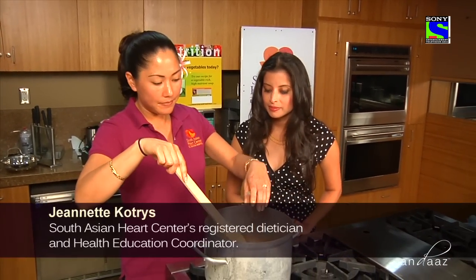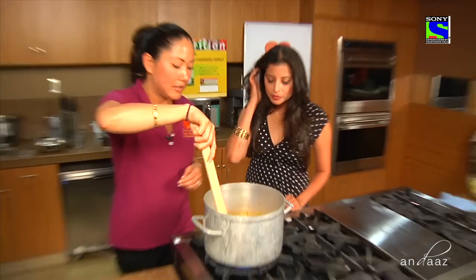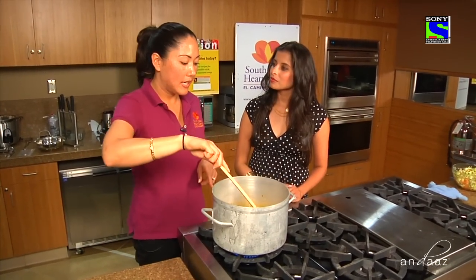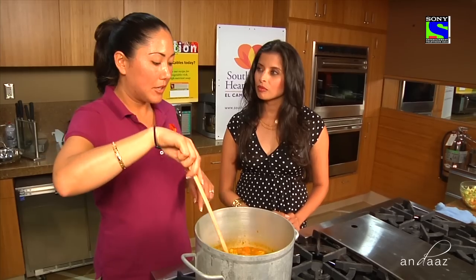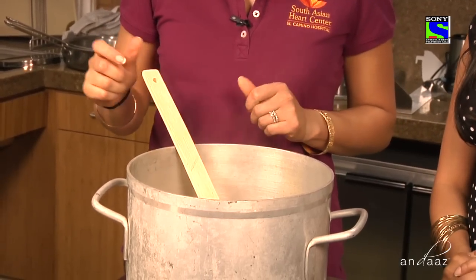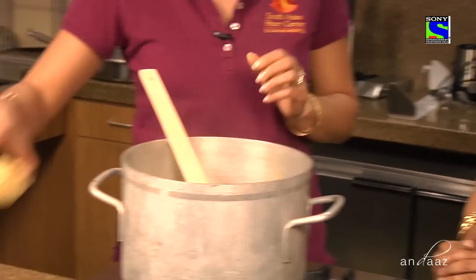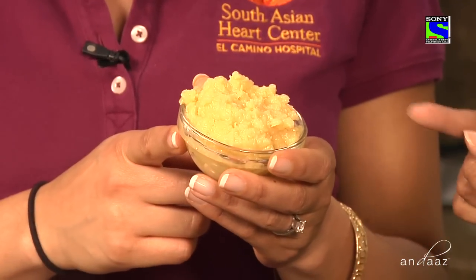This is where I'm actually going to start spicing the soup. What's tricky about soups is you don't want to add the salt in the beginning because the vegetables are going to soak it all up and you'll end up adding tons of salt. From here, I'm actually going to add our protein — yellow mong dal. This is the mong dal that I cooked.